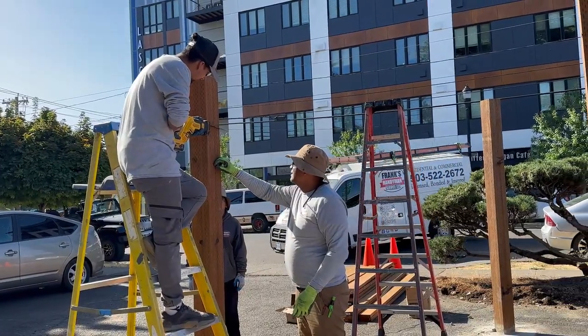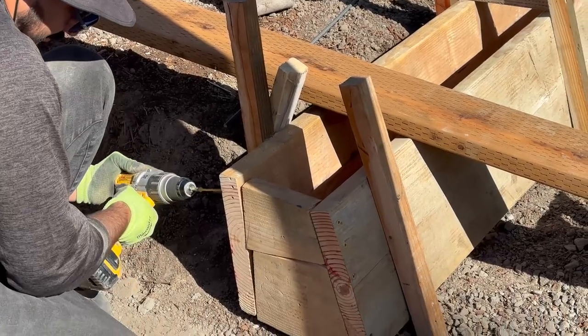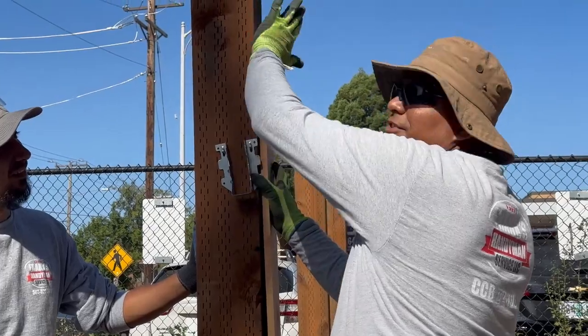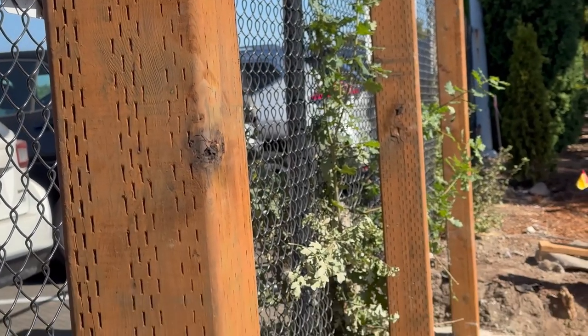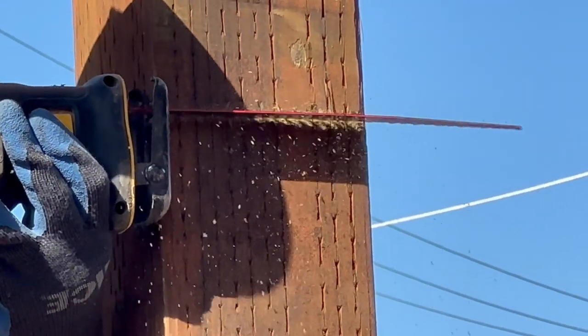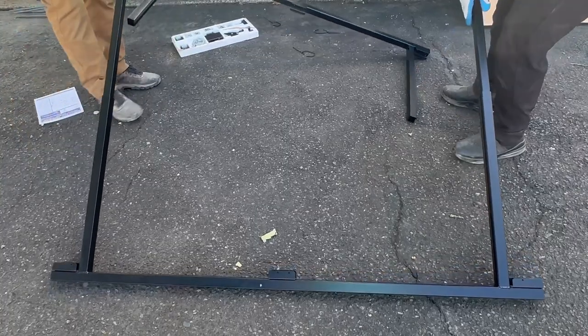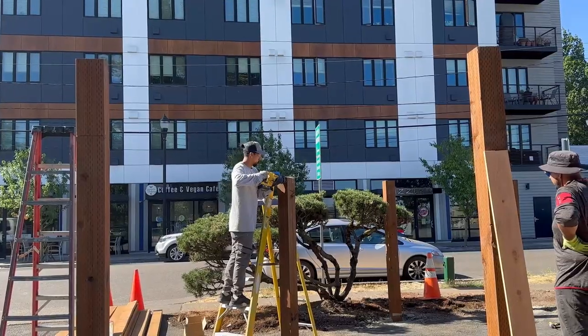We're starting by cutting the curb frame forms that were in the way. We had these brackets that the supplier gave us, but when we checked them out we noticed they weren't going to work because we wanted the fence panel to be flush on the outside of the whole perimeter. To do that we need a different type of bracket, which I'll show you in a little bit.